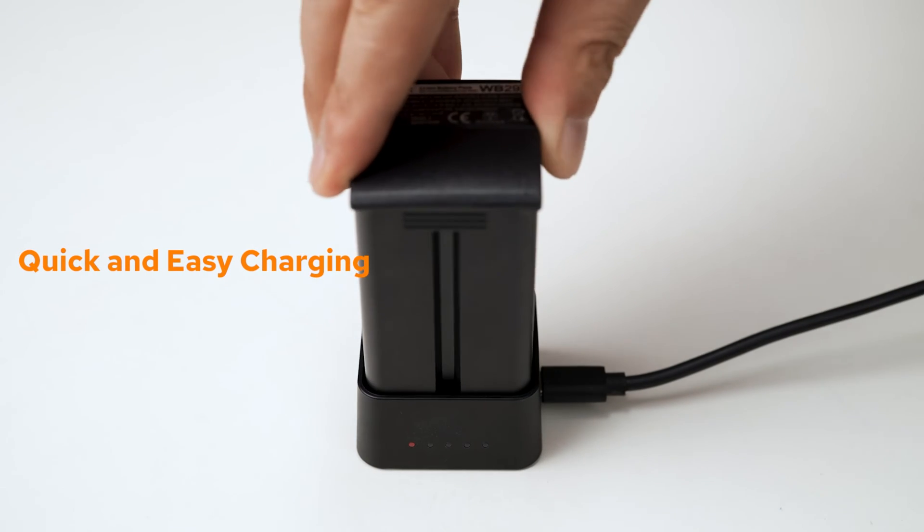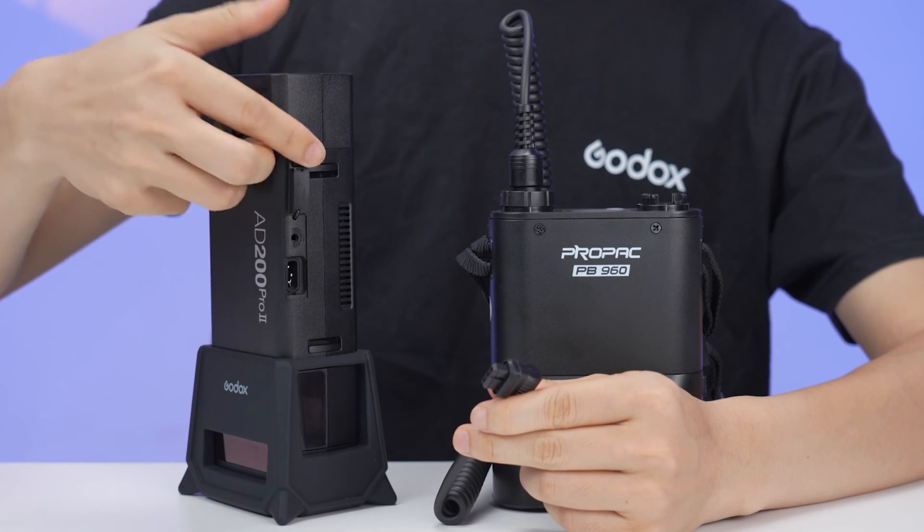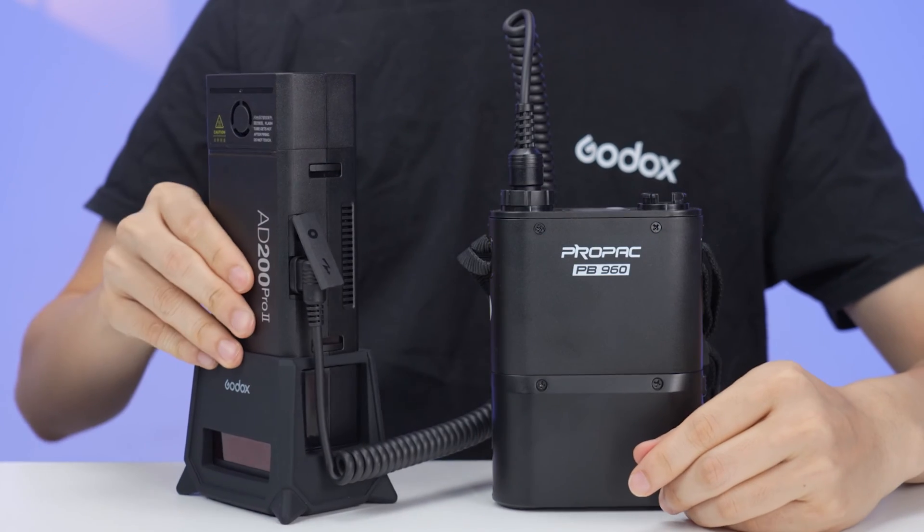We understand the importance of staying powered up during shoots, and that's why the AD200 Pro 2 offers quick and easy charging options. You can use the compact USB charger for the battery, or take advantage of the charging port on the flash body for external power supplies such as the PB960. This ensures uninterrupted working time with faster recycling and extended battery performance.